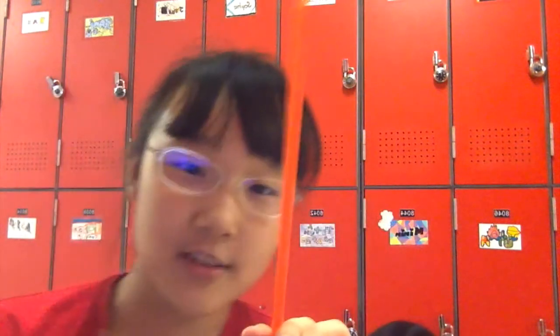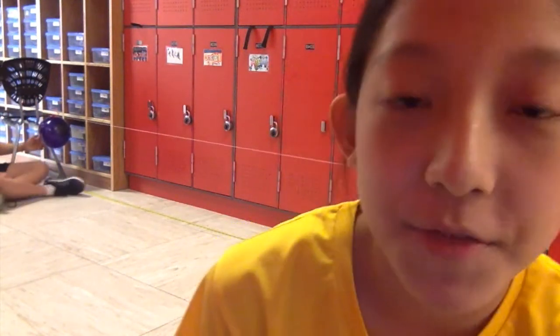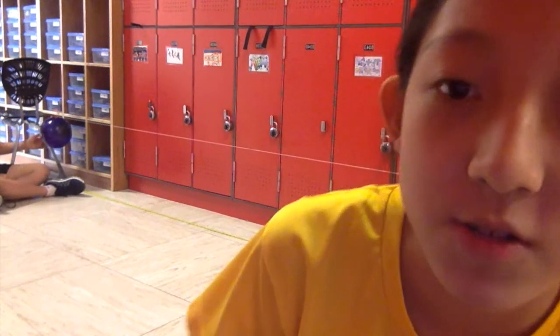Now I'm going to use another red straw and cut 3 inches. We're redoing this experiment but with a 3-inch straw, not a 4-inch straw. Are you ready, Nicky? Yeah. Go!